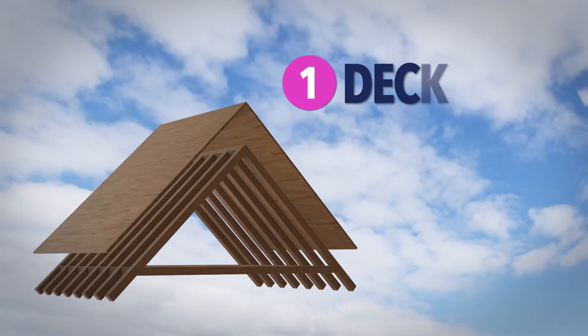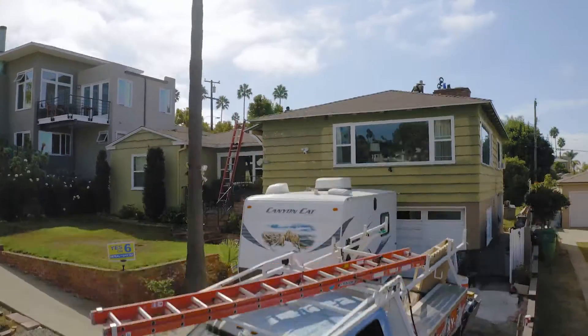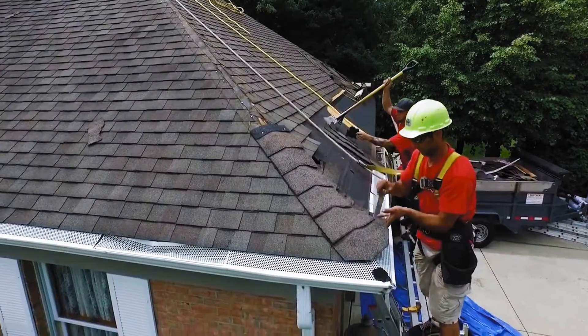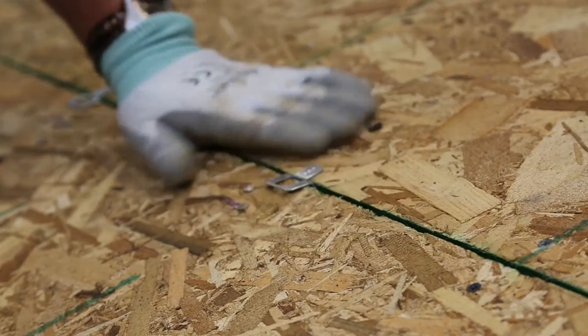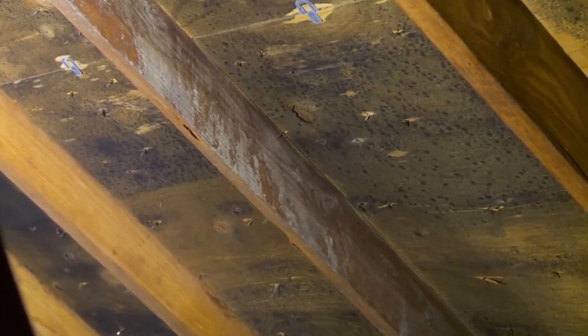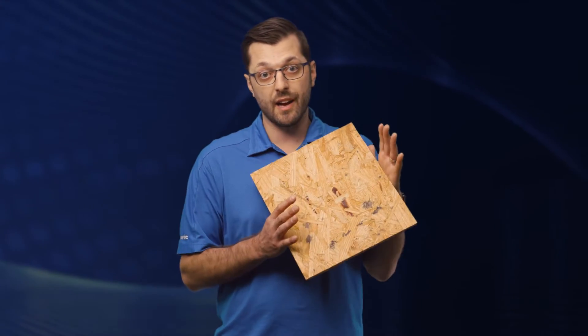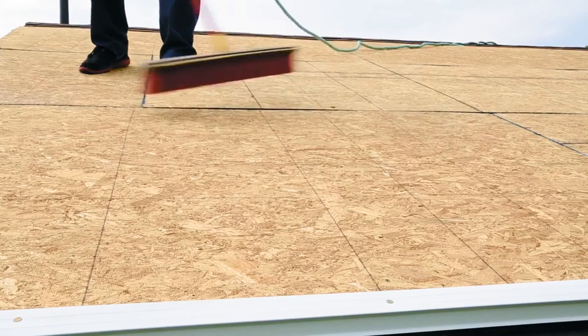To start installing a roofing system, it's extremely important that we start with a clean bare wood deck. On the first day of install, we're going to back a truck or trailer up and start tearing off the old roof directly into the truck or trailer. Once all the old roofing debris is removed, we can start inspecting the deck for any dry rot or damage. The best substrate for an asphalt shingle roof is plywood or OSB. Once we've inspected and repaired any dry rot damage, it's time to move to the next step.